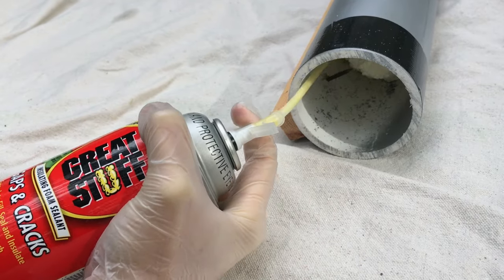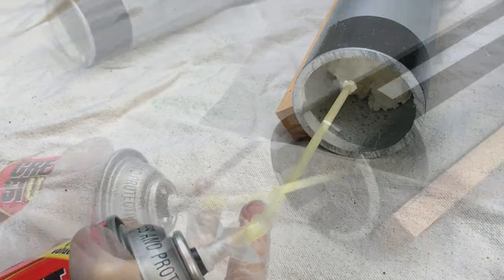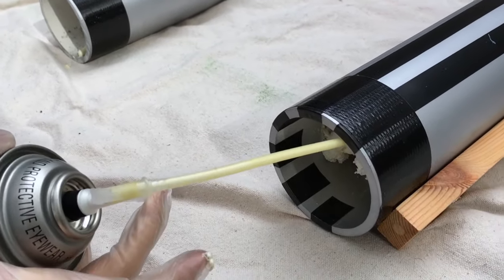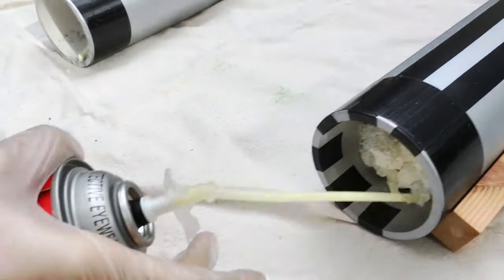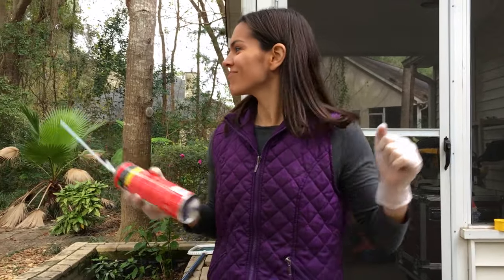We took the lightsabers outside to spray Great Stuff foam in the bottom and top to keep the middle PVC pipe in place. You might not need to do this if the pool noodle at the top and bottom makes the lightsaber secure enough. Shake your Great Stuff!